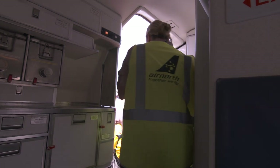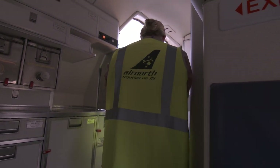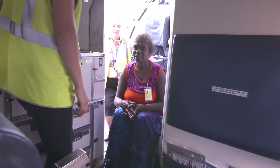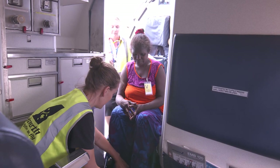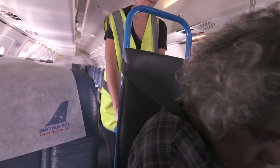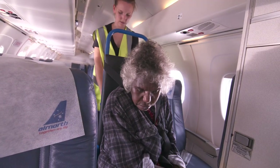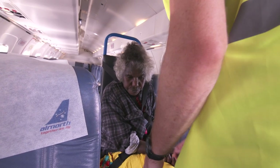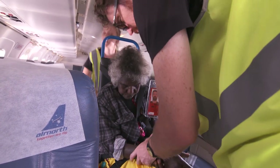It is difficult and tight to manoeuvre the aisle wheelchair, but it can be done. Please note that with the traditional aisle wheelchair it may not fit down the aisle, therefore it needs to enter the aircraft forwards. The 2nd escort should board the aircraft, so that there is now a person behind and in front of the passenger if they require a 2-person transfer.